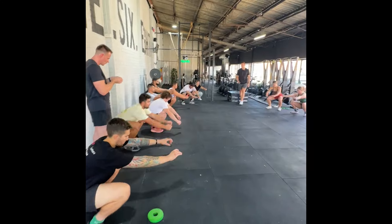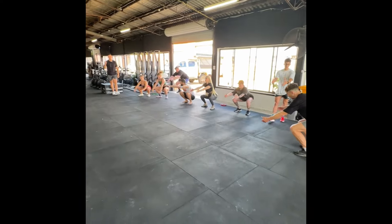Hey guys, welcome back to the channel. Today we're going to be talking about how we can use some plyometric variations in our training to help facilitate some skill development.